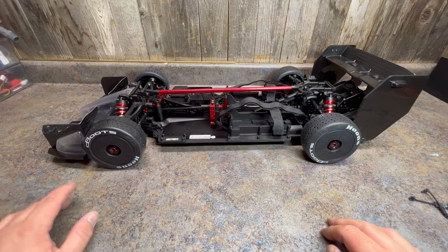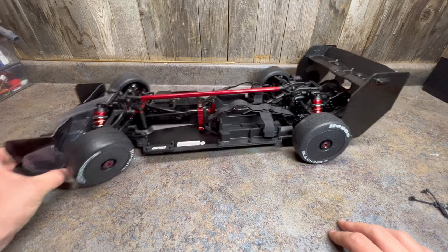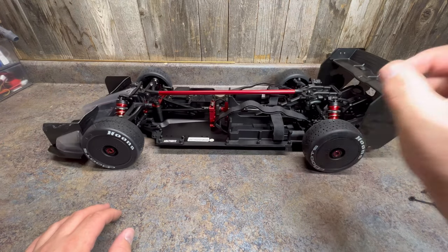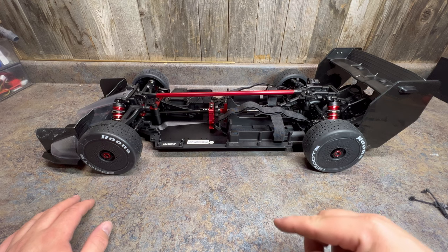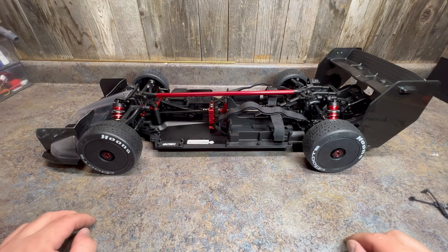I'll probably steal the ESC out of my Kraton, bolt it into this, and see what it'll do on 6s to get it up to speed. I'm also excited about painting the body — I might do the box art, which is still a cool paint job, or I might do something totally different. I usually just go with the flow; the body kind of tells me what it wants. I'm looking for something that looks fast, so we might go a different direction. Over the next few days I'll get a painting video out and then hopefully a running video shortly after. Please like, subscribe, share, and hit the notification bell. We've also got the Kraton 4s coming up — I have to have one too — so please watch those videos. Thank you.